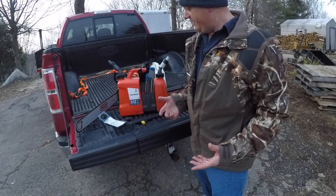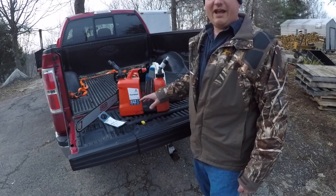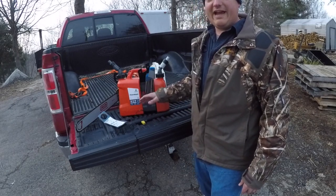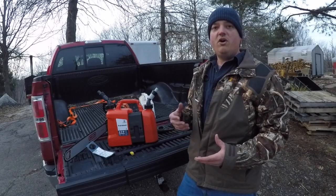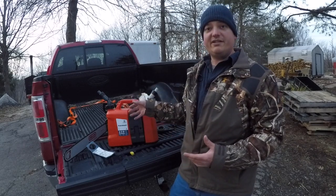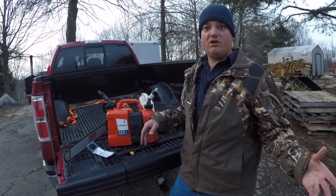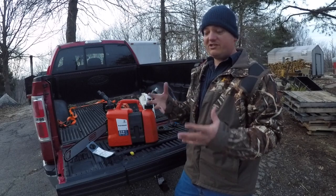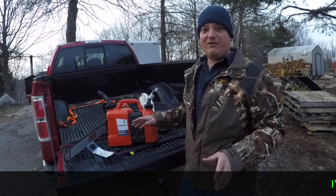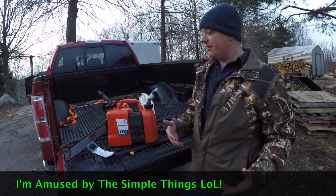In conclusion, this gas and oil can combo is like one of the best things that could happen to chainsaw users — it's such a simple thing. Why didn't somebody come out with a good gas and oil can years ago? If I didn't go over everything, feel free to leave a comment. There's no guessing: you put the spout in, it fills up, and it kicks off by itself like a pump when you're filling up your car. You just pull it away, it seals up, no drips, no leaks — it's the coolest gas can I've ever had.